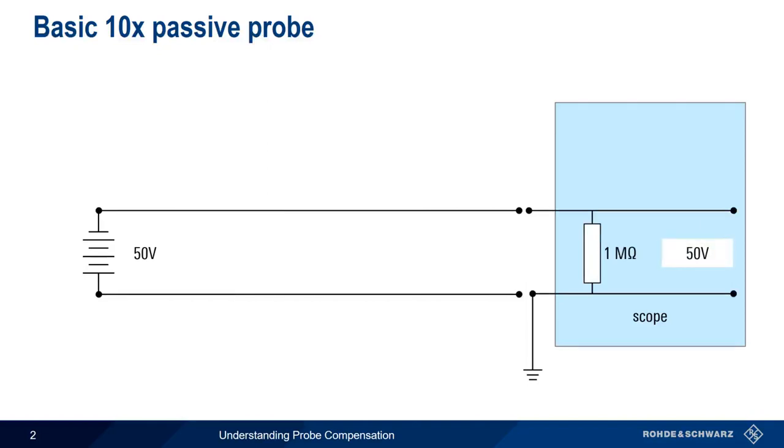If we wanted to reduce this measured voltage by a factor of 10, we could do this by using a 9 megaohm resistor to create a simple voltage divider. Now the scope input sees only 5 volts. In a standard 10x passive probe, this 9 megaohm resistor is moved into the probe tip.